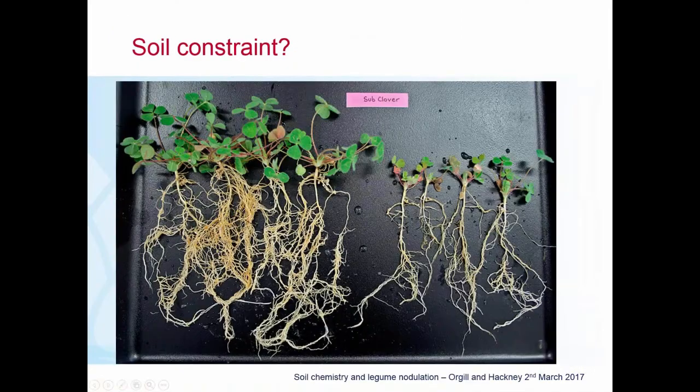In terms of the impact that soil constraints may have on nodulation and root growth, the picture on screen shows a contrast. On the left, healthy root systems with a good strong taproot on sub clover plants, nice laterals, good root hairs, and some nodules throughout. On the right, a much poorer situation — pruning of root hairs, less nodulation, less vigorous above-ground growth. However, when an entire paddock looks uniform, it can sometimes be difficult to identify that there may be a problem below ground.